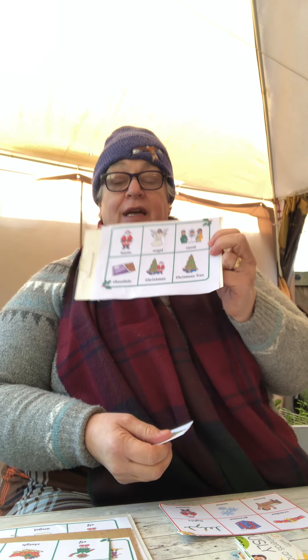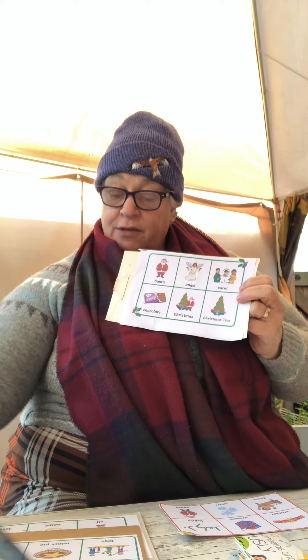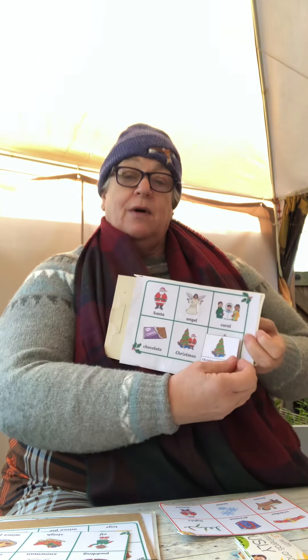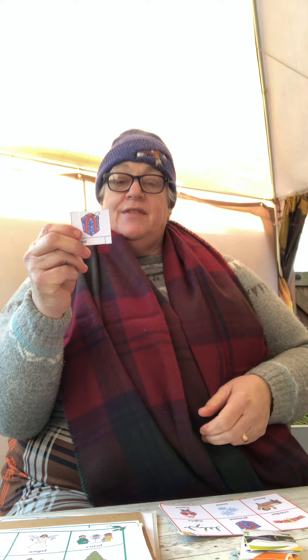I'm going to show you a game - I'm just going to play with this board. So I've got cracker, present, lights, Jesus, snow, and Santa. Those are the things I've got to listen out for. You give everyone one of these boards, so six people can play this game, and have some old pennies or anything you can put on when a thing is called.